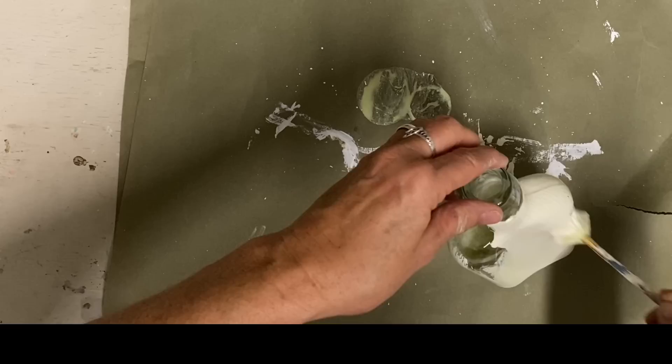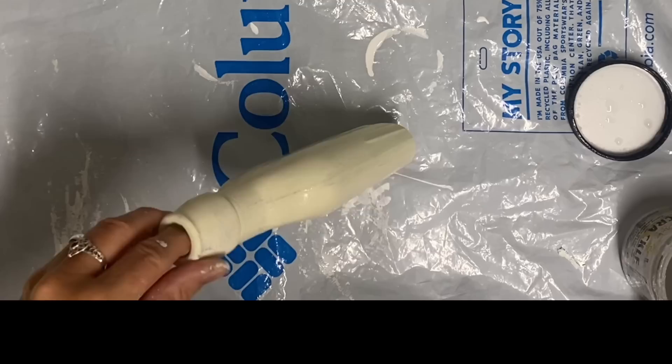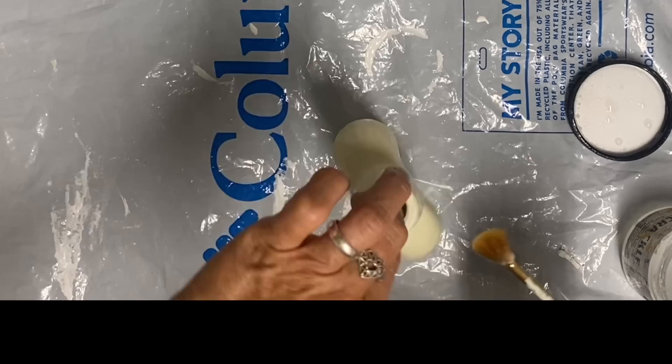I was just kind of trying to give you a few ideas. There are so many food products that you can buy that are in decorative bottles. I did that in the color buttercream and now I'm putting some crackle medium over it. You could use Elmer's glue here — this just happens to be Dixie Belle crackle medium.